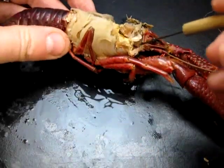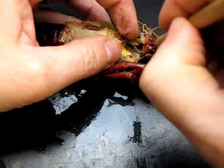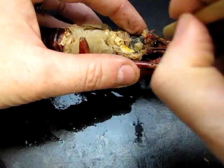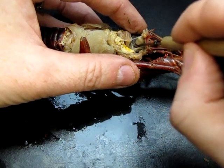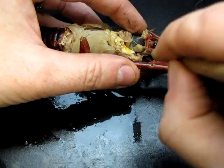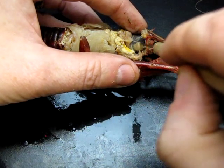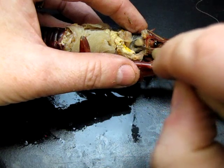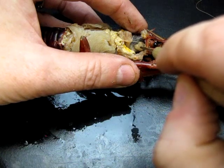The other thing to point out is the excretory system. If you poke around in the cavity by the head, you can find another glandular-looking structure right here — that's called the antennal gland, and it acts like a kidney. It's responsible for excretion of waste products.